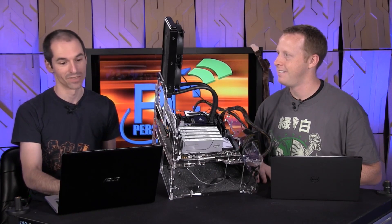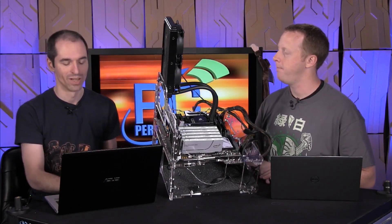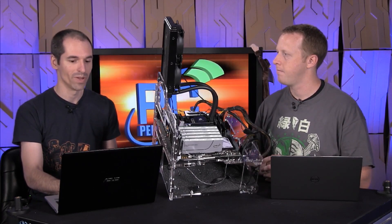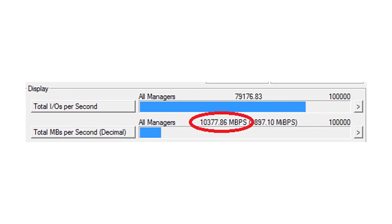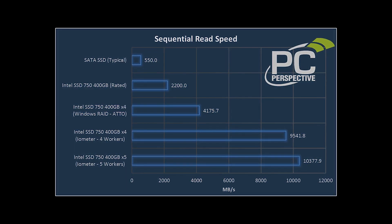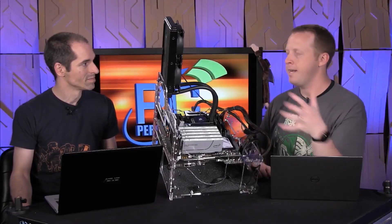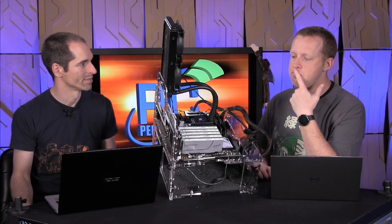Just for kicks, even though we knew there was a DMI limitation for that fifth SSD, if I added it in on the sequential reads, I was able to get 10.3 gigabytes per second. So we're able to get over 10 gigabytes per second of storage performance. The fifth drive was contributing about 830 megabytes per second, which works out to saturating four lanes of PCIe 2.0 when you consider overhead. And for sequential reads, the CPU was only at about 15–20% — just breathing easy.